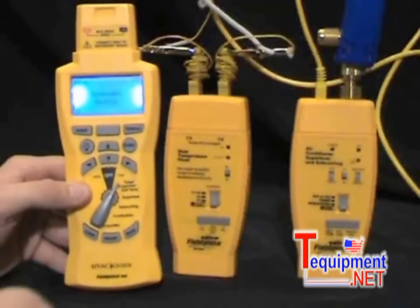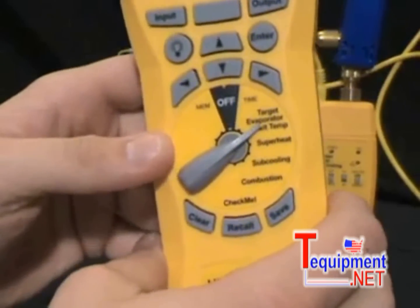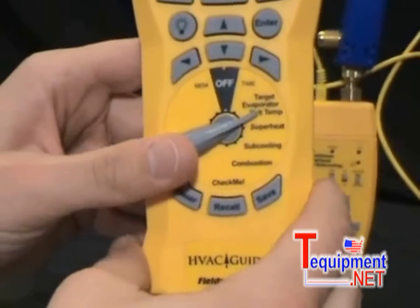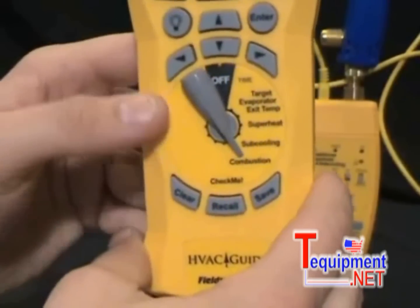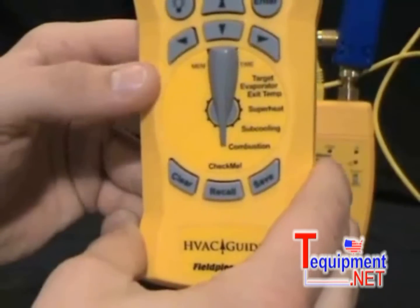Let me show you the tests we have on the dial. We have Target Evaporator Exit Temperature — that's to find your proper temperature drop across your evaporator coil, and it's also a good airflow check. We have Superheat for charging your fixed restrictor systems, Subcooling for charging your TXV systems, Combustion Analysis for setting up your combustion equipment, and we have CheckMe.